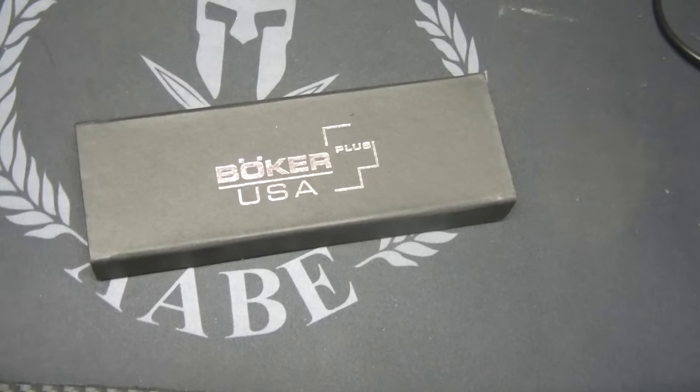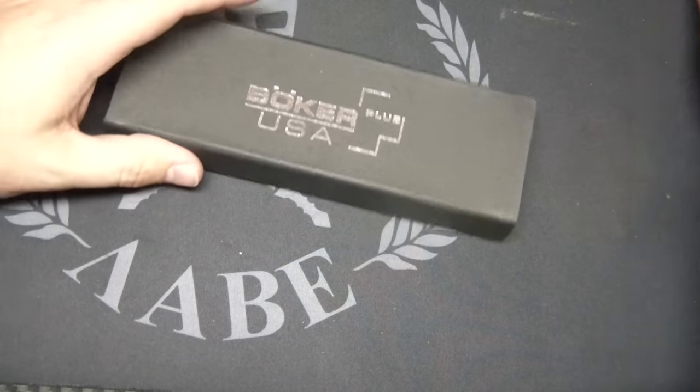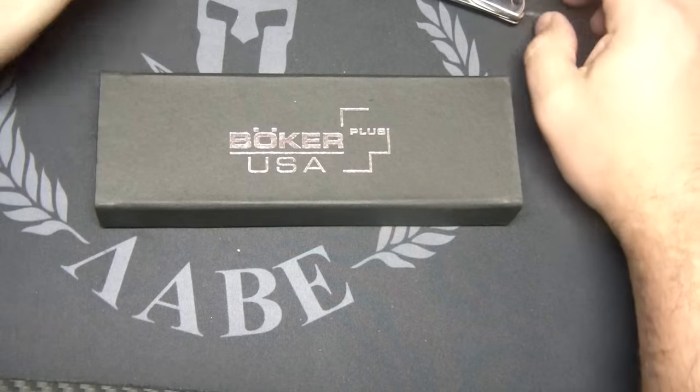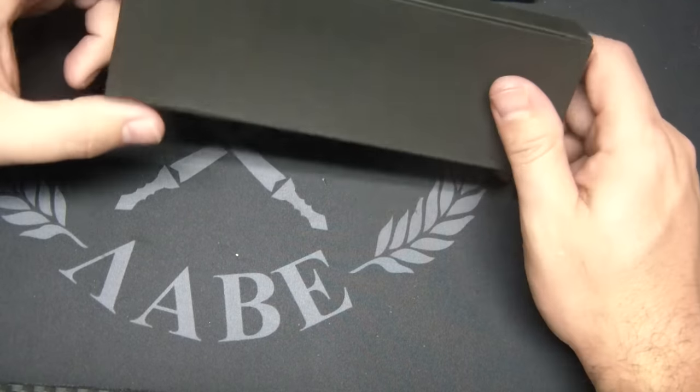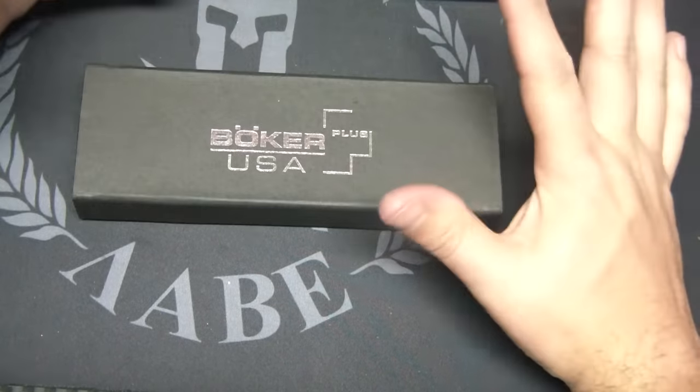Alright YouTubers, what's going on? We're coming back at you with another knife video. It's been a while since I did a knife video — so many other videos out there to do, but as usual, knives are going to be the most videos you're going to see on this channel.